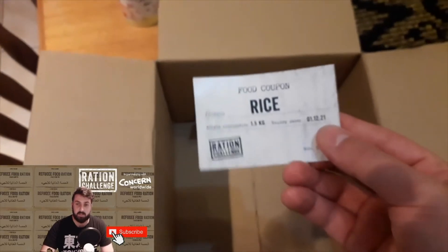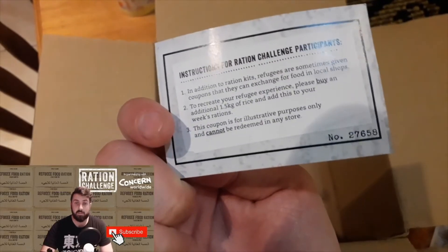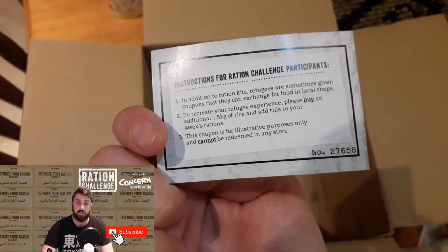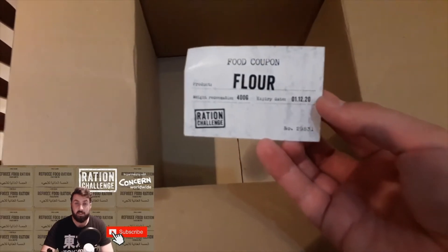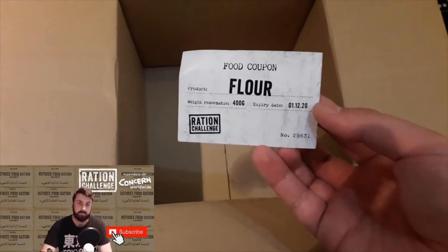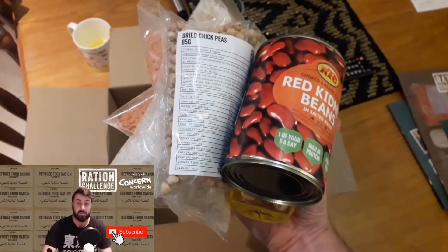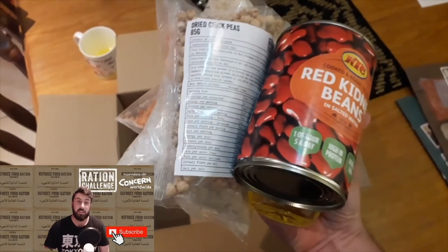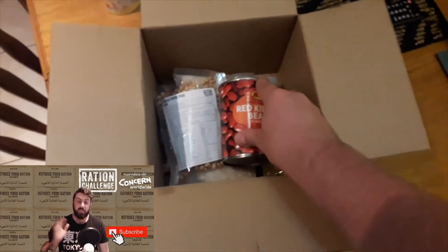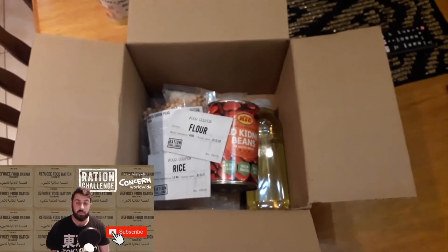Now, the box explains that sometimes the refugees are given these coupons — these are just for illustrative purposes, but you can go and buy yourself extra rice and flour to use as part of your rations as well. I was able to pick up all this food and hold it in one hand, which is just crazy — a whole week's worth of food in a single hand.